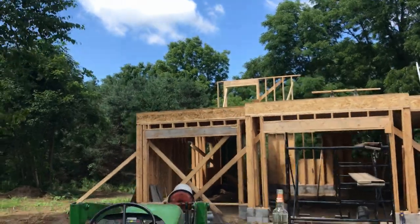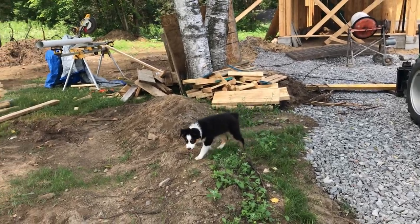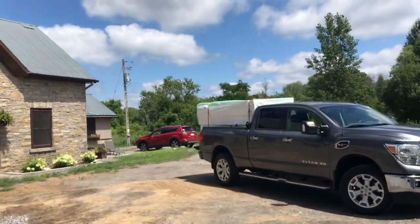Now we're starting to frame the second floor. Of course Willow is still a big help around the site. In the back of my truck I have a load of styrofoam.